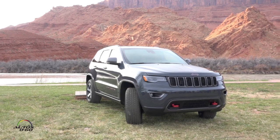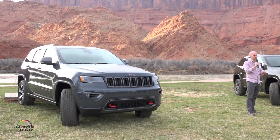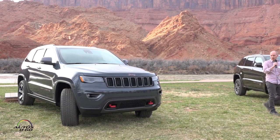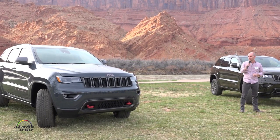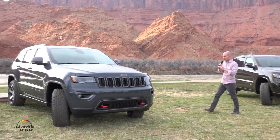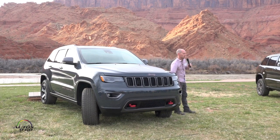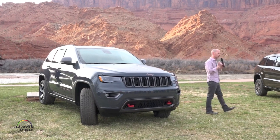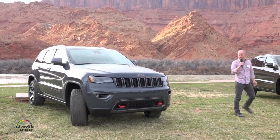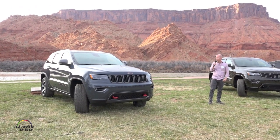Some of the key characteristics: first and foremost on a Trailhawk, the first thing you're going to notice is always the red accents. Brad was pointing out the red Trail Rated badge — that's one of the key characteristics — along with the tow hooks and the badging. Even this little emblem on the wheel: it's a nod back to our history, the Jeep Willys emblem. We've got that little red accent in there; we try to do that on all our Trailhawk versions. There's also red accent stitching in the interior.